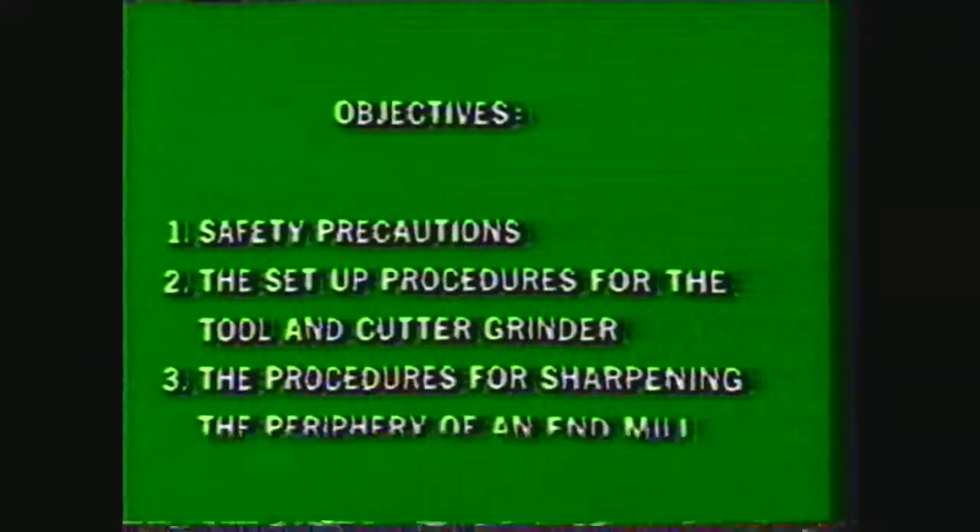After viewing this videotape, you should be able to write down the safety precautions to observe in the machine shop and while cutter grinding, describe the setup procedures for the tool and cutter grinder, and describe the procedures for sharpening the periphery of an end mill.